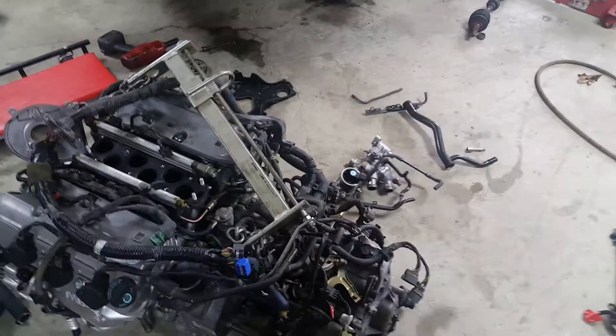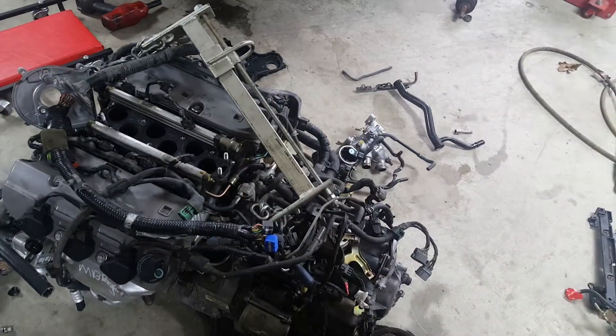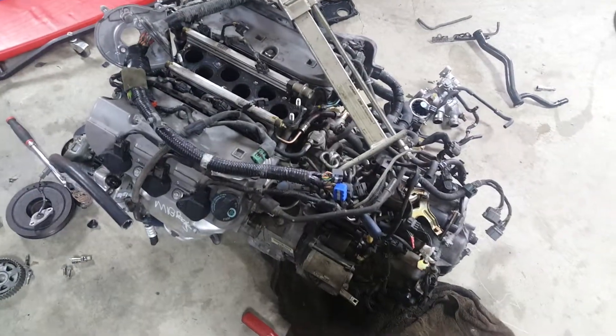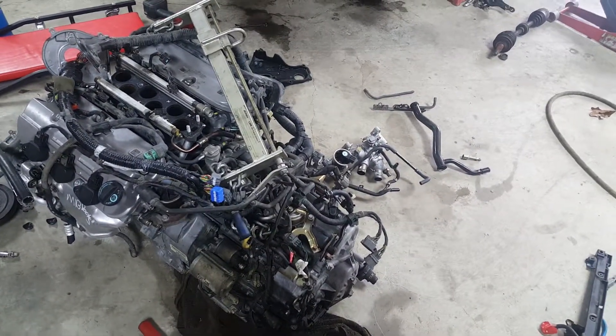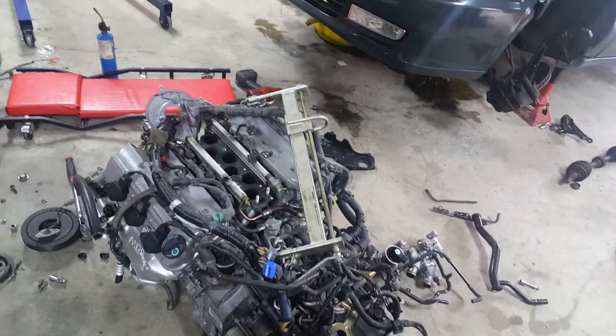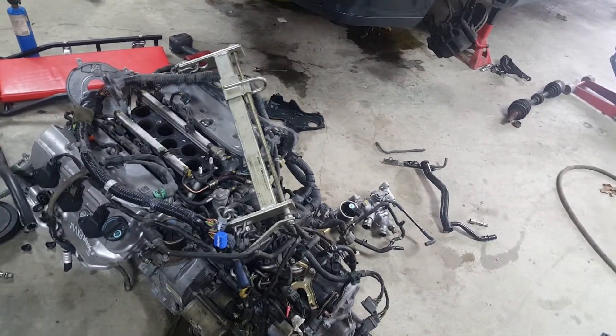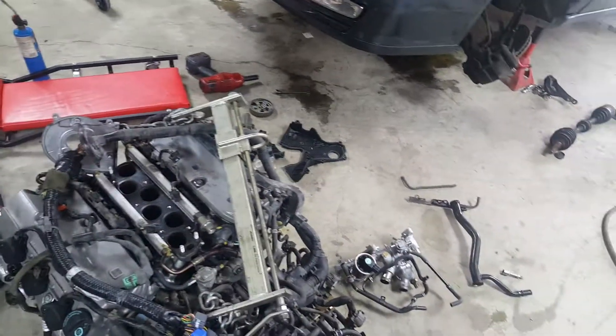I'm going to swap over my throttle body because the USDM one has cruise control provisions on it, whereas the JDM one doesn't. So I got to swap my throttle body over. Then I should be ready to put the intake on and be ready to drop this sucker in the car. Not too much left — just a few things, a couple of trial-and-error learning experiences on this motor.